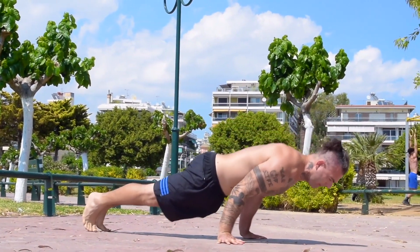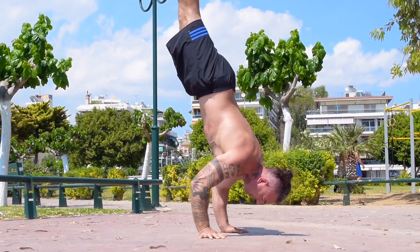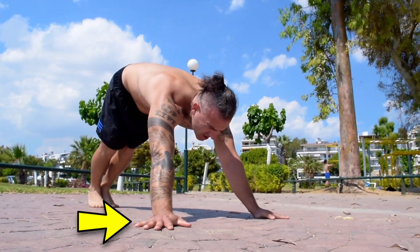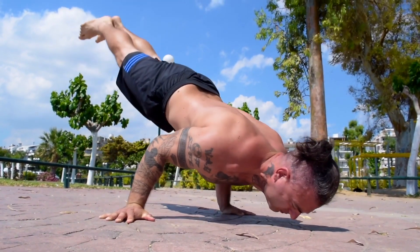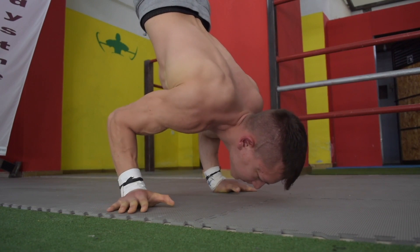Another skill which we must aim towards achieving is the floor variation of the 90 degree handstand push-up, both in a full body position but also using the half lay body position. You can work these two skills with a fixed neutral grip, which is much more challenging from a balance standpoint. Or we can also work the 90 degree on the floor with a twisted hand technique going from neutral to pronated.